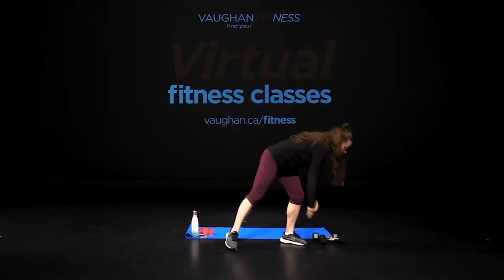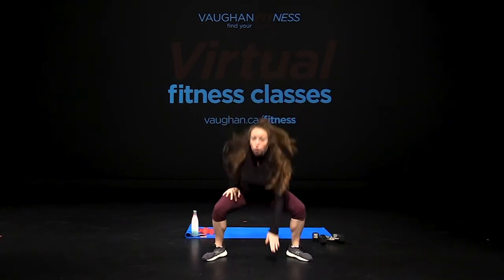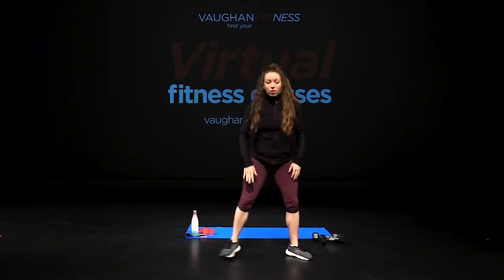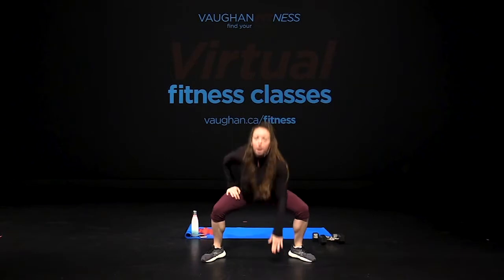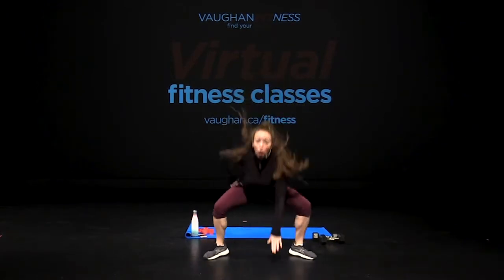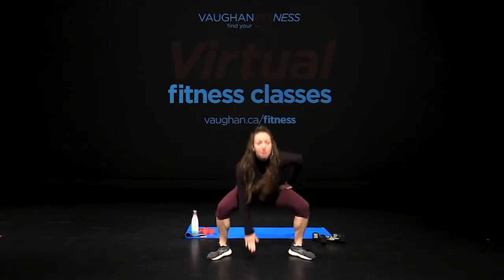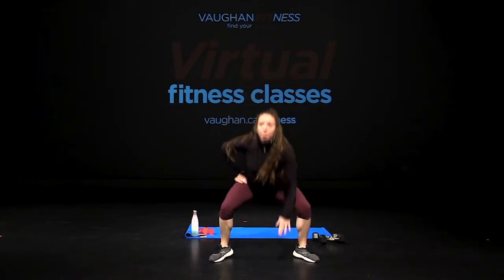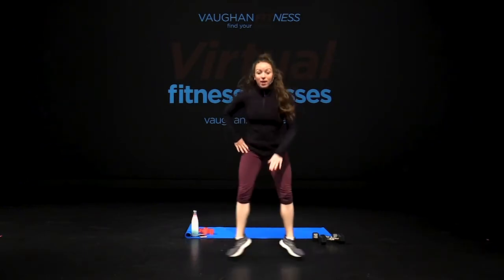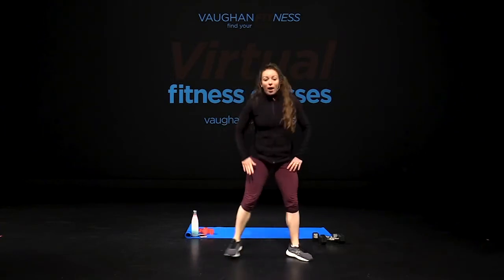Place your weights down. For your cardio, I want you guys to drop and jump. Let's go — one, two, three, four. Touch the floor, get low! Come on. Burning calories here guys, getting stronger.